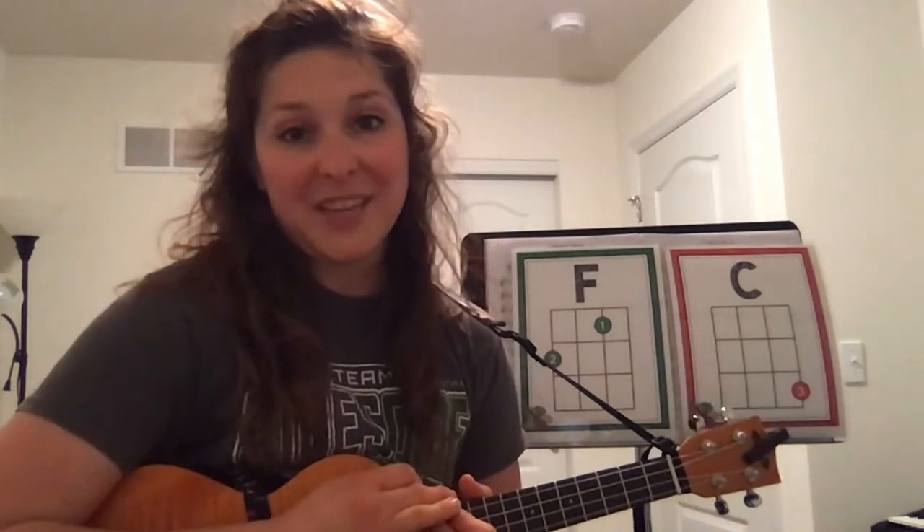Hi guys, it's Mrs. Satterfield again. Today I'm going to teach you how to play yesterday's song Apples and Bananas on the ukulele.